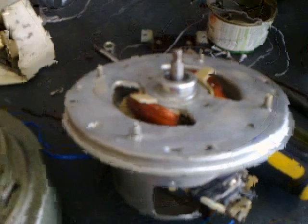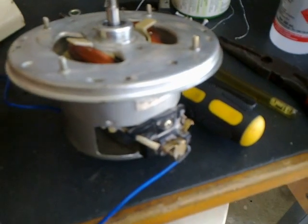This vacuum cleaner motor has got a lot of power. I don't even have to take it up to 100 volts and it's spinning like crazy.